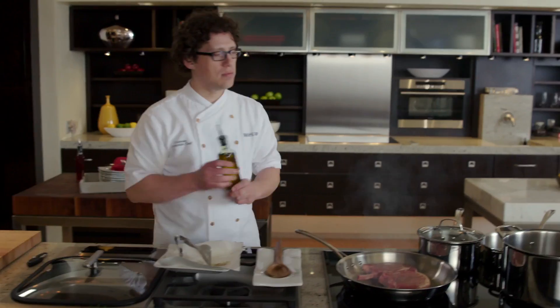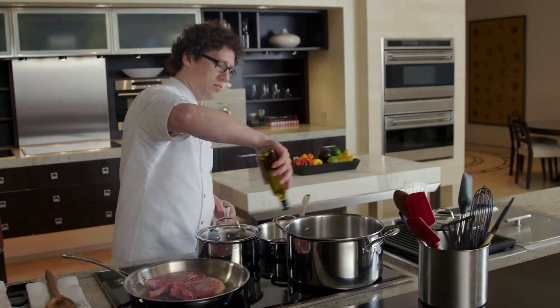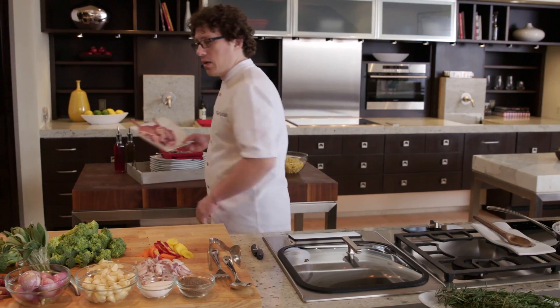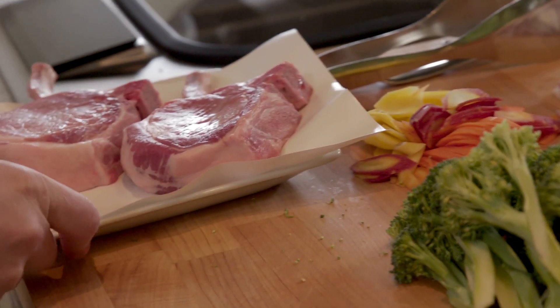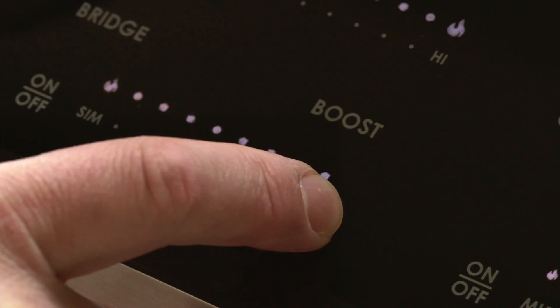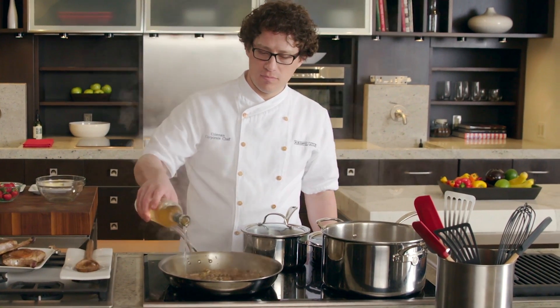Today we are working on the induction cooktops. We are going to cook some pork chops, a sauce, some noodles, some vegetables, then finish it off with some chocolate over the top of our dessert. So what is induction? The cooktop doesn't heat up — the cookware does. It's the fastest way to boil water, the fastest way to heat up your pan, and it's just as easy as turning it on and picking your setting.